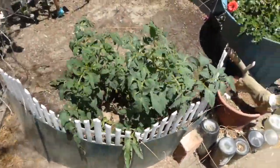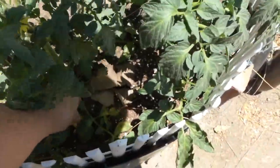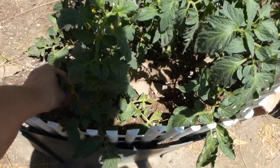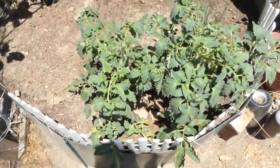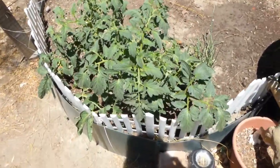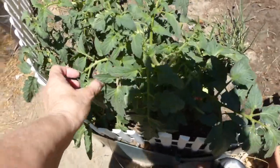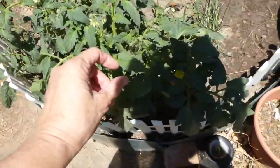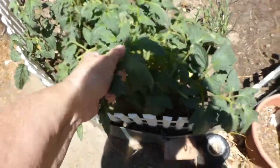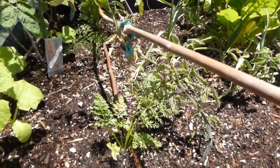Here we have a heat-tolerant tomato — I have two of them. It's called Florida 91 and it's supposed to be heat resistant. Florida, you seem to be coming through because it really does look heat resistant. Nothing is happening to the bottom of the leaves to make me worried — no spider mites, I don't see anything. You're happy, aren't ya? They like human contact.